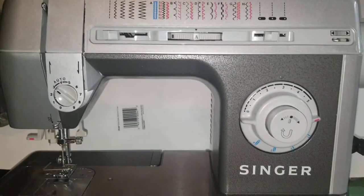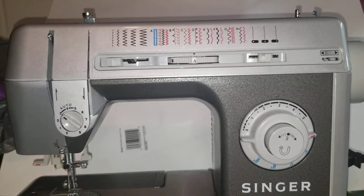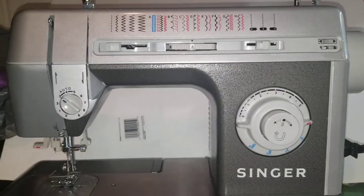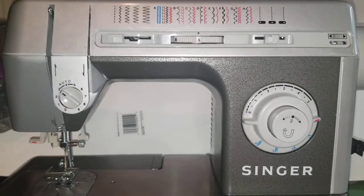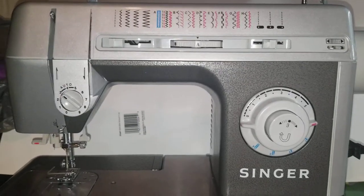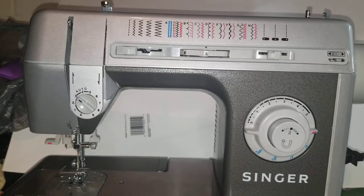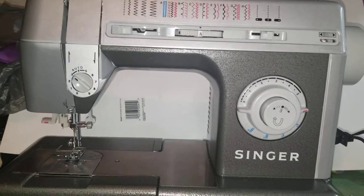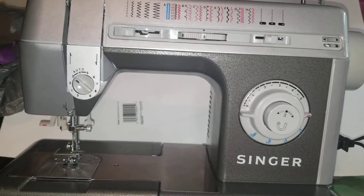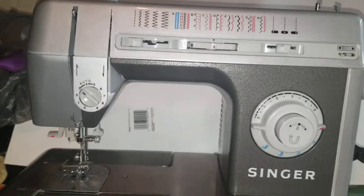Hi there, this is Lori from Stitching It Right. In today's episode I'm going to give you a quick basic introduction to the Singer CG-590 sewing machine, and then I'll come back in future episodes with more in-depth information on how to use it. Some things, especially threading it, I'll be back to show that — because if someone loses their manual or buys a used machine without one, that kind of information is really helpful.